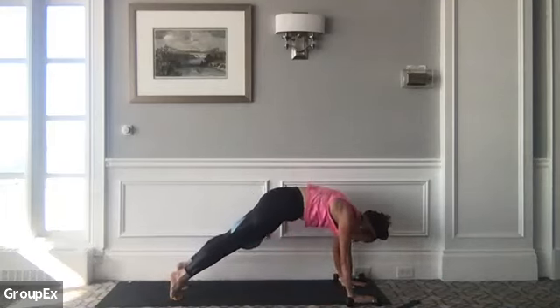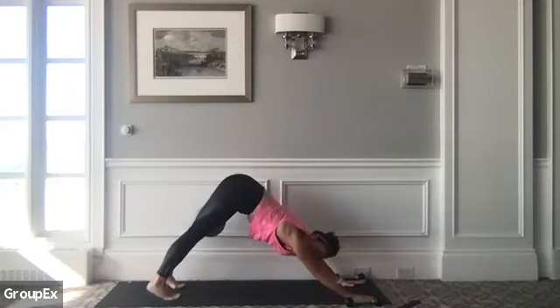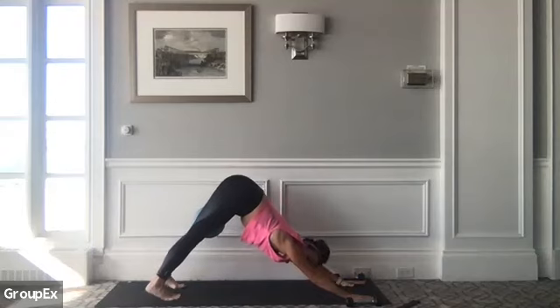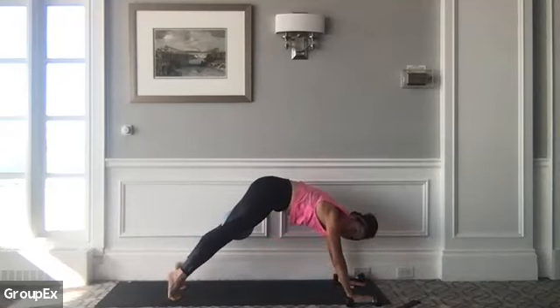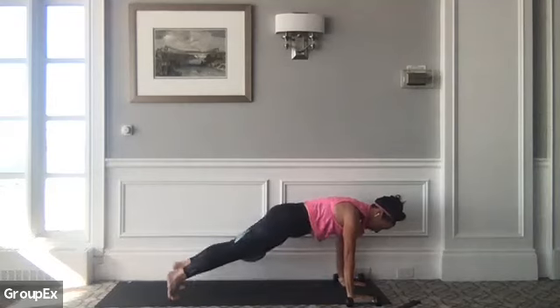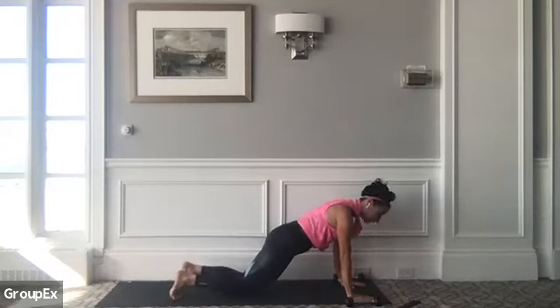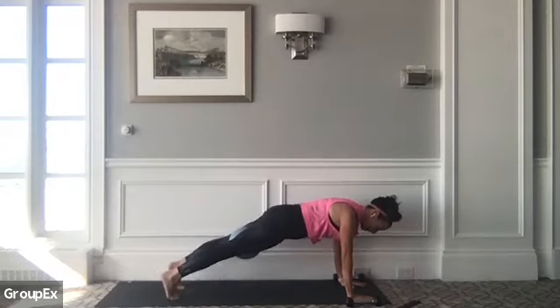Let's try it again — inhale, hips take you up and back. Now exhale through your mouth, rounding through your spine — peeling and articulating your shoulder blades to land right on top of your wrists. One more time — inhale, take your hips up and back. Come to the balls of your feet, slowly start to undulate yourself forward to land in this high plank. We're going to tap and straighten the legs — inhale, knees touch, straighten. Option to come to your knees and just hover and hold.